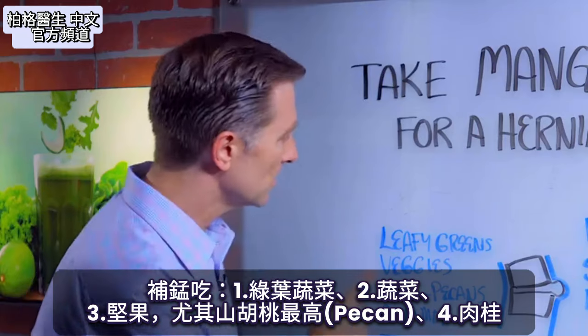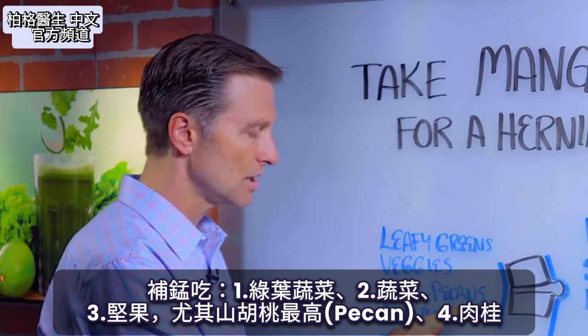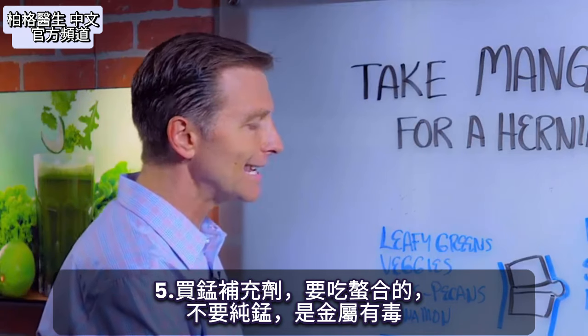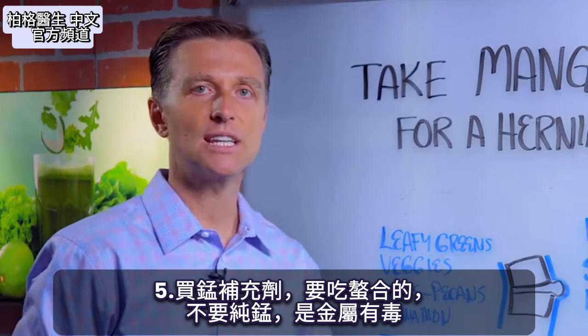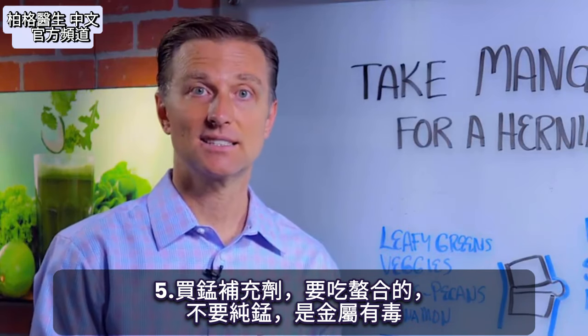How do you get manganese? It's from leafy greens, vegetables, nuts, especially pecans, or cinnamon. If you want to take a supplement, take the chelated version. Don't just get the elemental manganese because that's metallic and it's toxic.